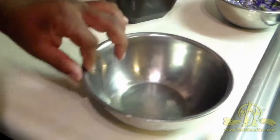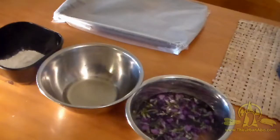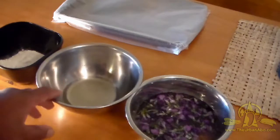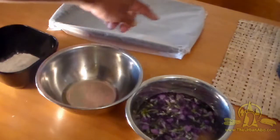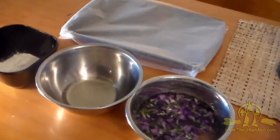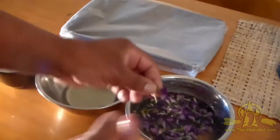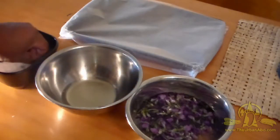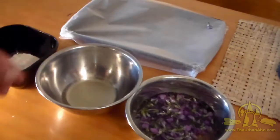We have our egg white here ready to go. We're going to move to another table and start dipping. I have the violet flowers here, my egg white, and my finely ground sugar. I also have a baking sheet with wax or parchment paper ready to transfer. Basically what you do is take the flowers with the stems still on them, shake some excess water off, dip them in the egg white, then dip them in the sugar.